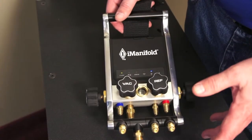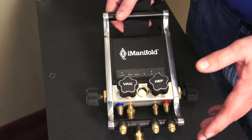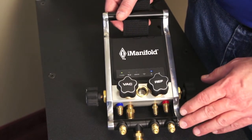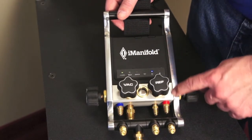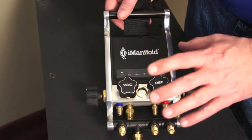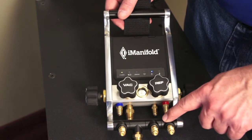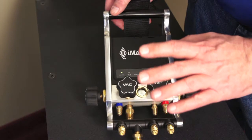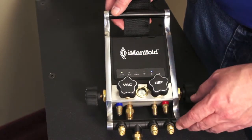When we started designing the iManifold we knew we had to make an elegant yet very simple functional solution, and I think we really hit a home run with the design. We went with all aluminum construction — the sides are aluminum, the manifold is aluminum, and even the T's are cast aluminum anodized black. We wanted to make the thing really robust and durable.